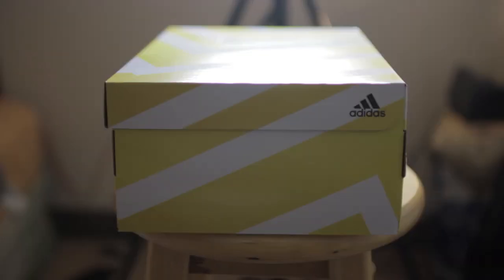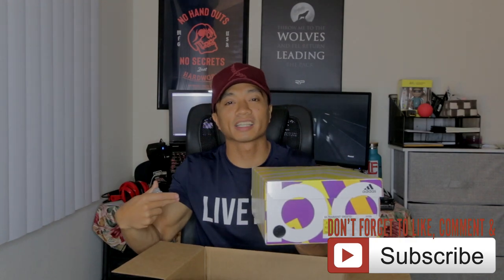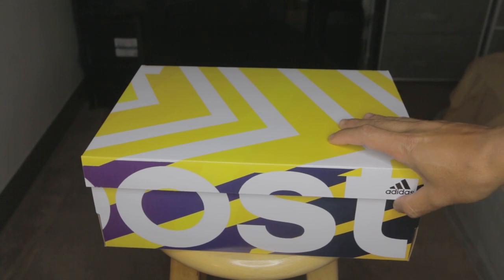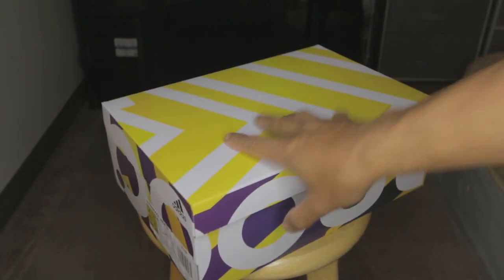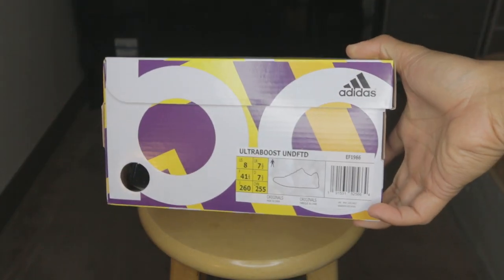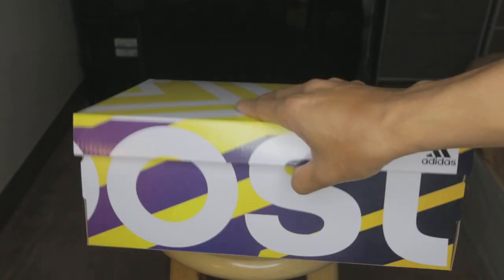Let's go ahead and get into unboxing it real quick. Inside the box you will notice it comes with the receipt — you don't need the receipt — but here is the Adidas box. Let's go ahead and take a quick look at the shoe itself. These are size 8s, by the way, for anyone who's wondering. The box is in pristine condition. I'm guessing that if you are a hypebeast, you really want these in pristine condition only for the resale value. Let's go ahead and open it up.